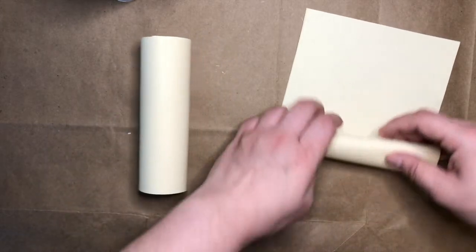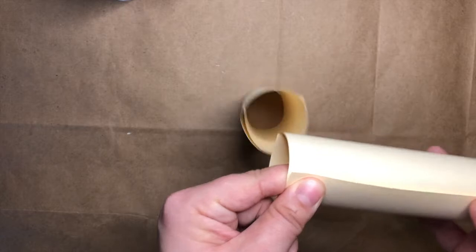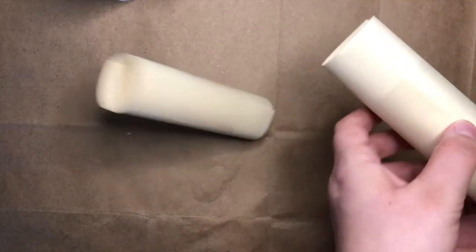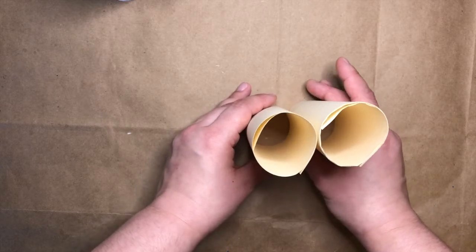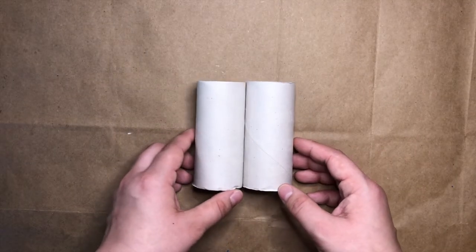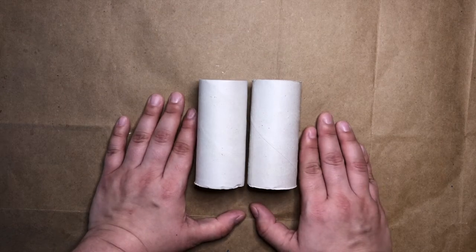I'll do the same thing with my other piece of paper. I want to look at them and make sure that they're about the same size. I'll grab another piece of tape and secure this roll too. This is a great substitute if you don't have any toilet paper tube rolls on hand. I'll show you the rest of the project using these toilet paper tube rolls that I have, but remember you can still use your rolled paper or a paper towel tube cut in half as well.